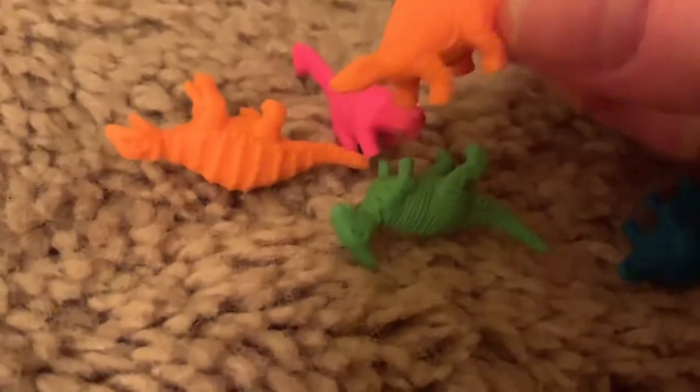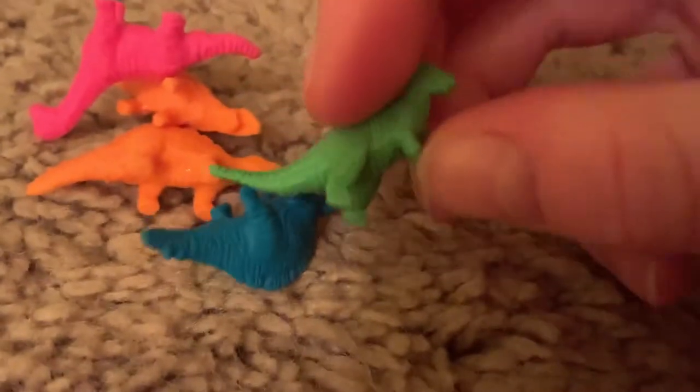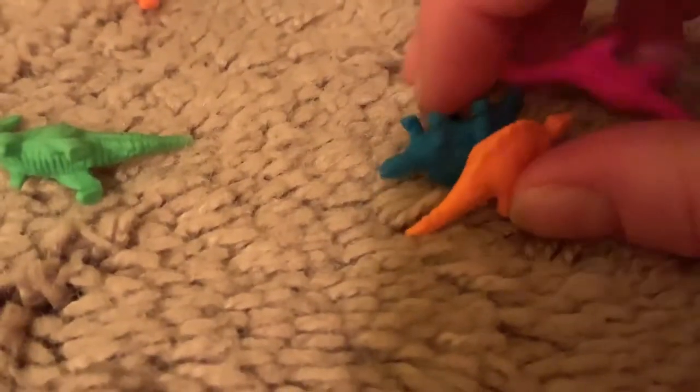Then you'll need some pint-sized dinosaurs. These little dinosaurs are from King Supers. You can choose whatever dinosaurs you want. I chose these two Stegosauruses and this Brachiosaurus, because all three of these dinosaurs lived during the Jurassic period.